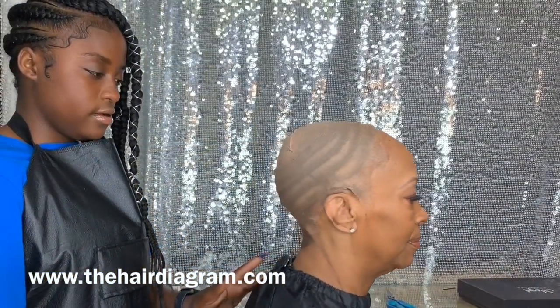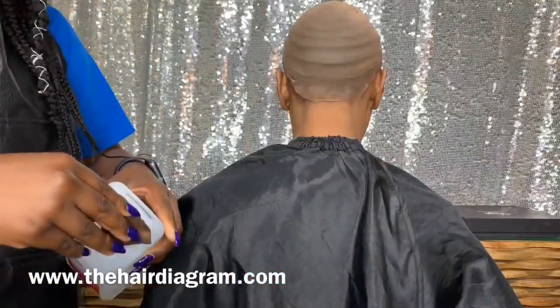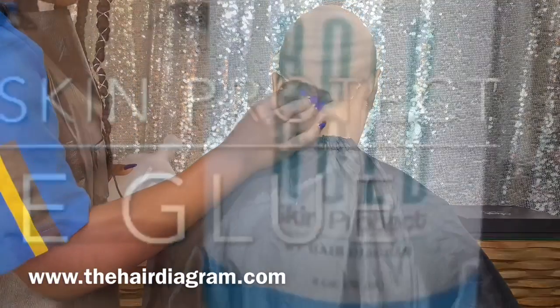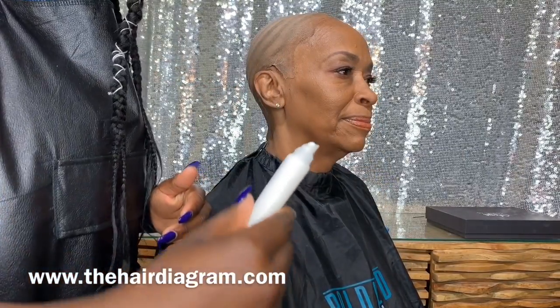Now we're ready to apply. First, we want to clean with 91% alcohol. Do not rub hard because you can break the skin and cause irritation. Next, use your Bow Hole skin protect.